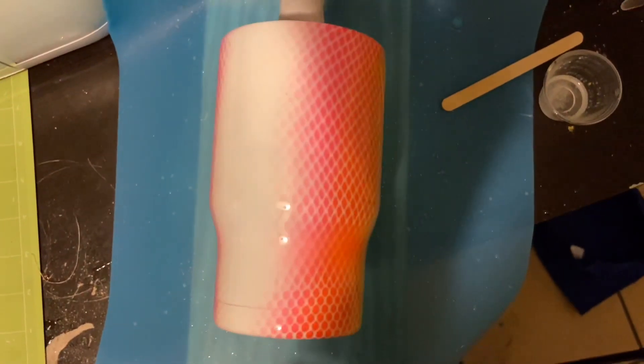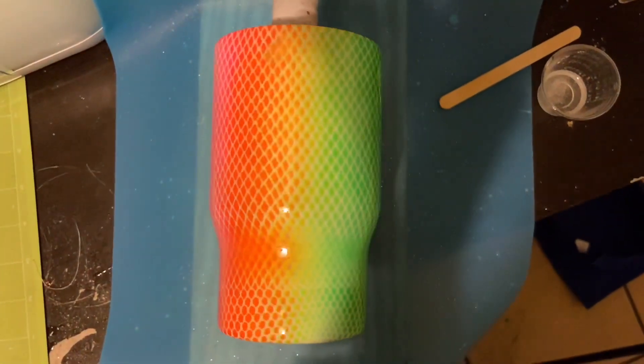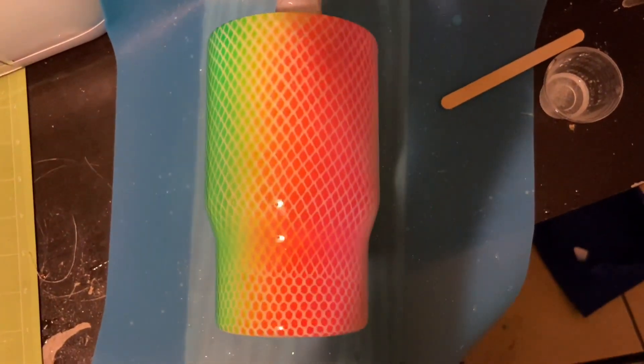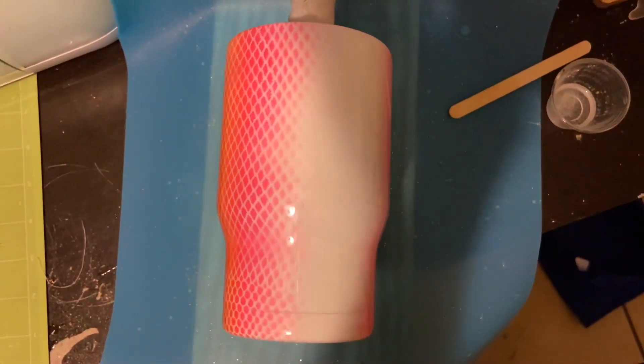I have my first layer of epoxy on my cup. I'm using the Stone Coat Quick Coat from Mr. Nala's Glitter. It will be dry in about two hours, which is awesome, and then I'm ready to put my decals on my cup.